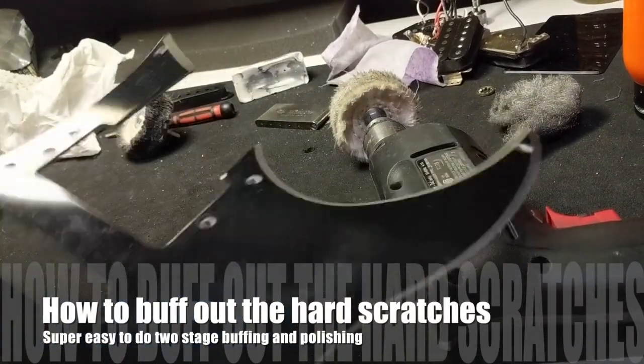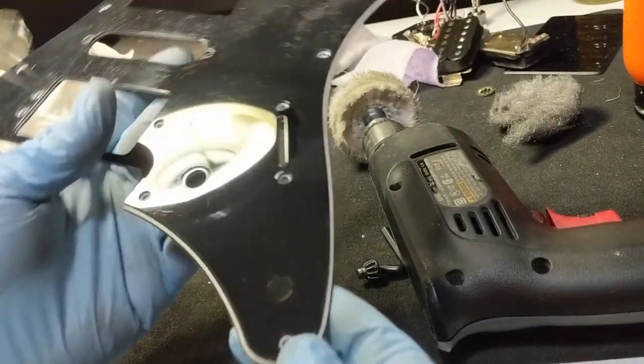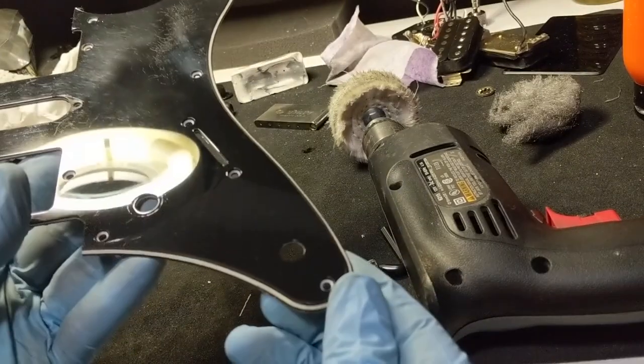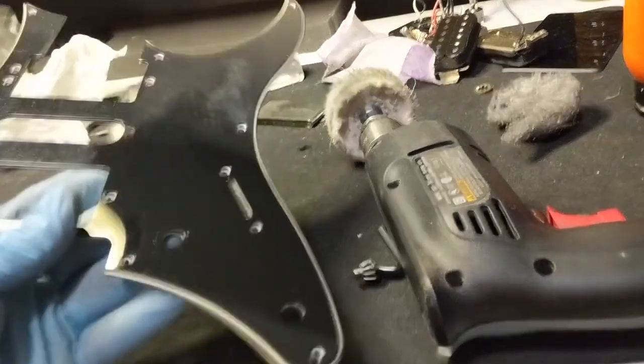So, update. This is what it used to look like before I did anything to it, and this is after a minute and a half of work. Look at the difference in the clarity — it's a mirror. It's brand new. It's completely brand new.